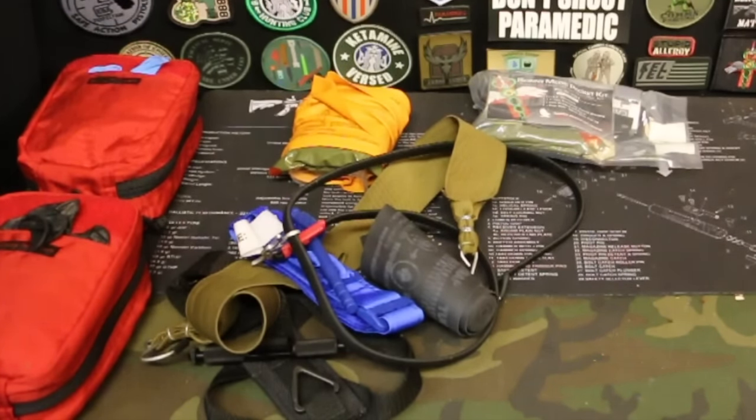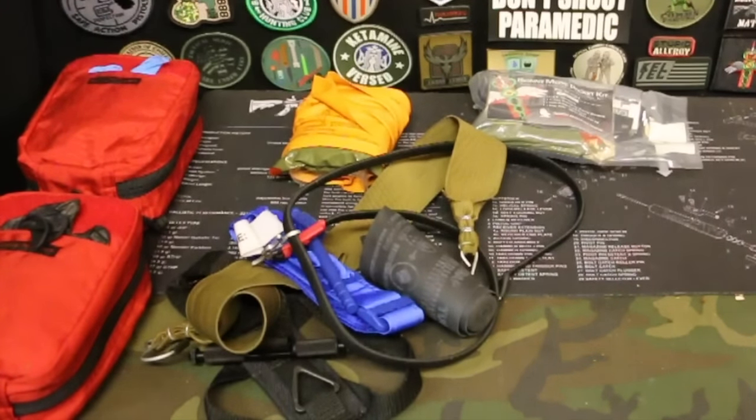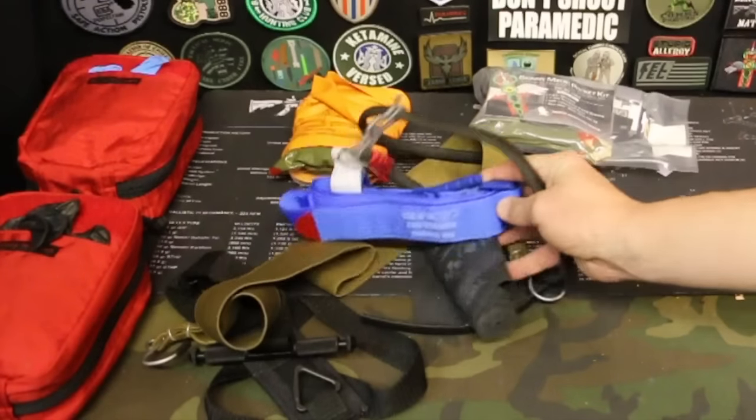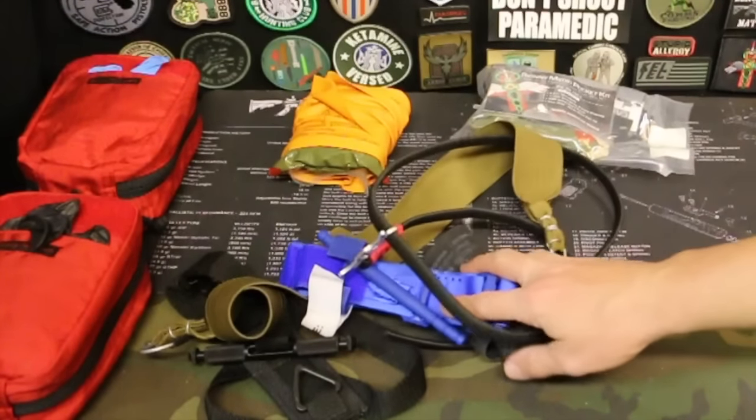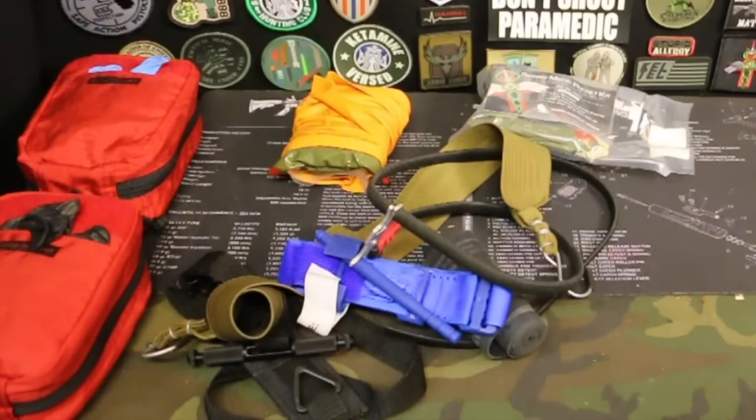It's probably a good idea to have more than one tourniquet with you. I normally keep one tourniquet in my pocket or on my belt, and then I have one that's in my trauma kit. So it's probably good to have a couple of tourniquets. There are plenty on the market. I've done videos on each and every one of these tourniquets, so you can look at my channel and find them.